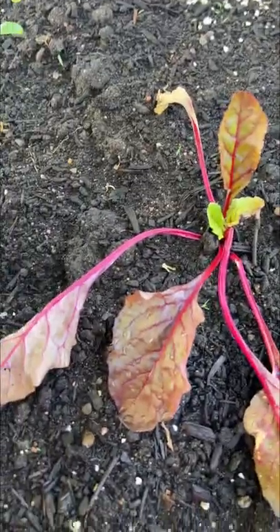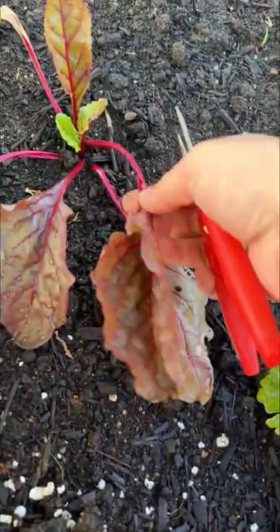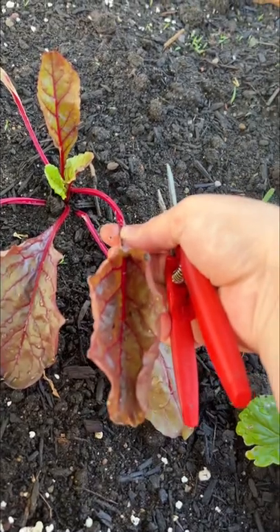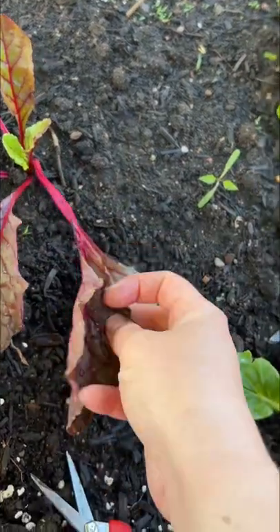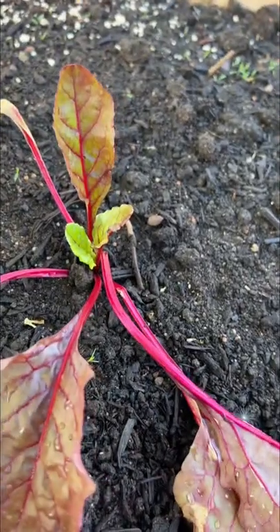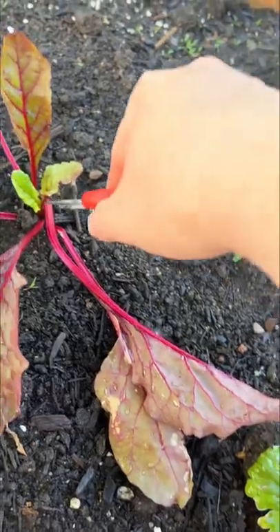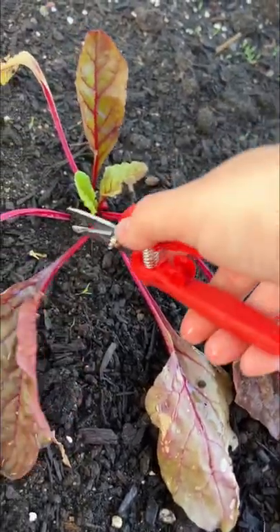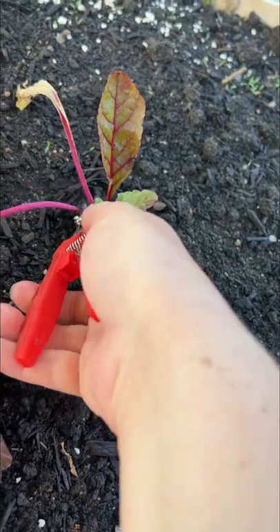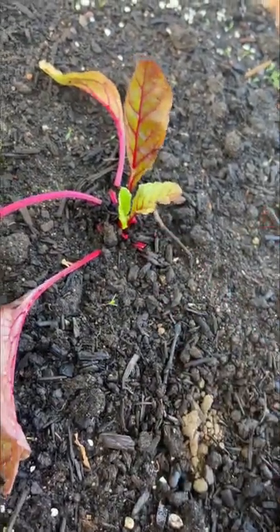This Swiss chard is a perfect example of the larger leaves falling to the wayside. These are still edible — they were grown inside, you can see their leaves are a little bit darker, and the new growth coming in is a bit brighter. It's a light change. So we're going to take all these and eat them, and let the rest grow.